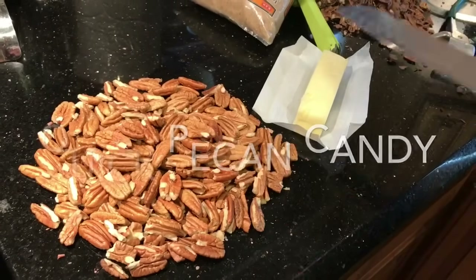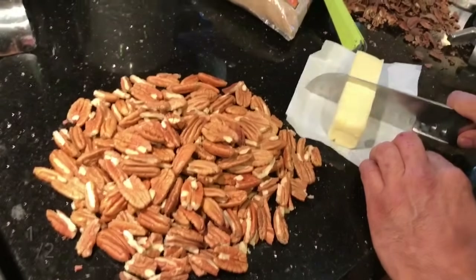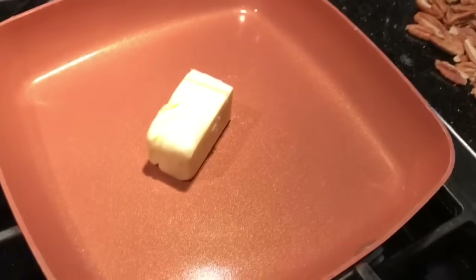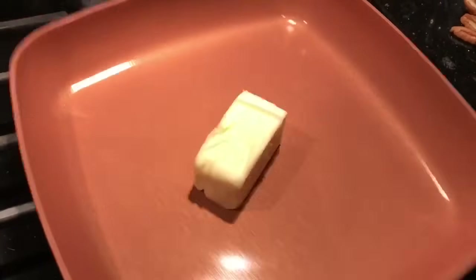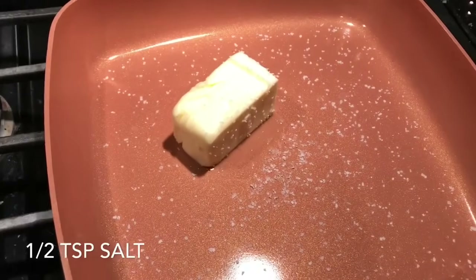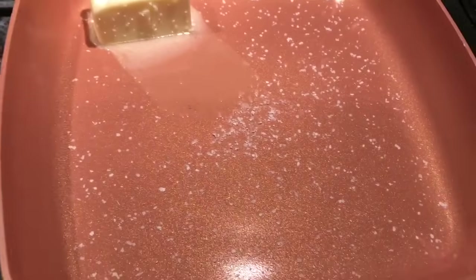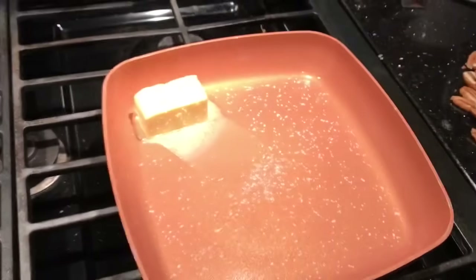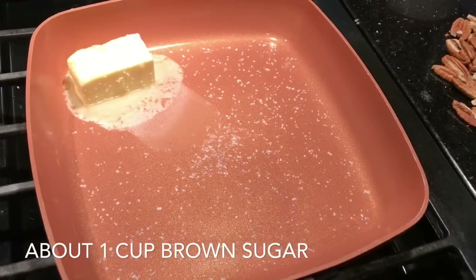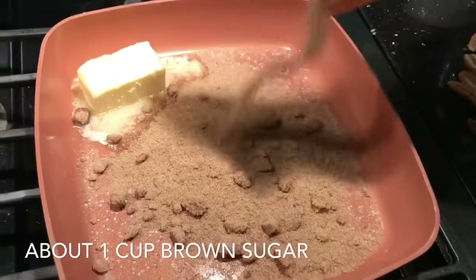All right, here we go, we're gonna make some pecan candy — I don't know what it's called, but this is what I do. I'm probably gonna use about that much butter. They need a little bit of salt — about however much that is. Now we're gonna need some brown sugar. This is stuff from last year so it's kind of crumbly, but let's go with it. That looks about right.